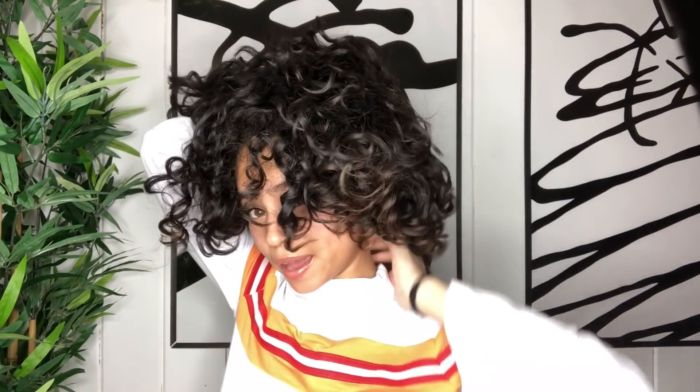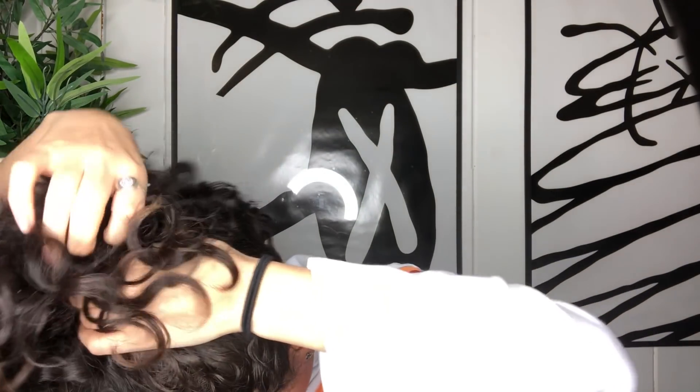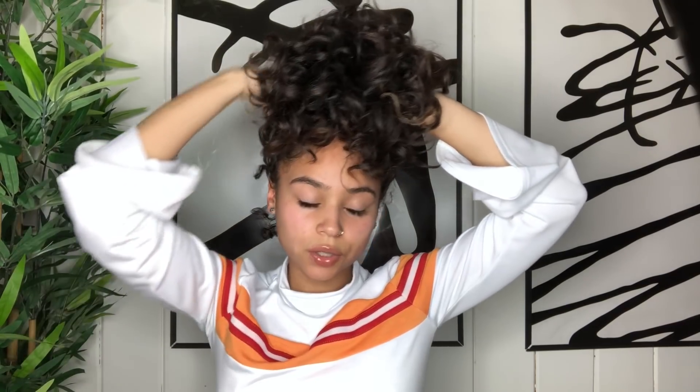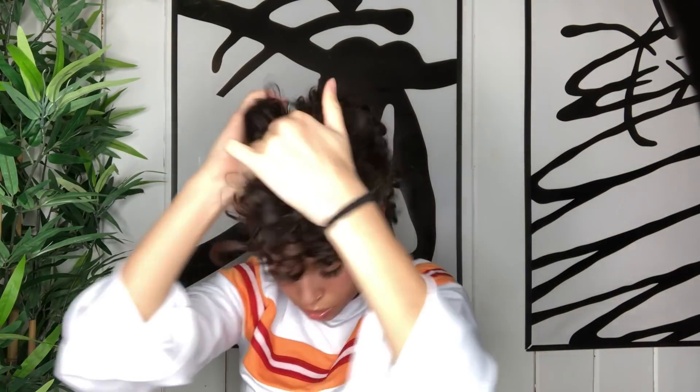The first thing I do is take my scrunchie and put my hair up into a pineapple style. I'll show you exactly how I do it — I usually start from the back and you want to be super gentle with your curls. Just grab gently so you don't ruin any curl pattern. This is what my pineapple looks like; there are little hairs that come out because I have shorter hair in the back. I wrap it one time and it literally just sits on top of my head.